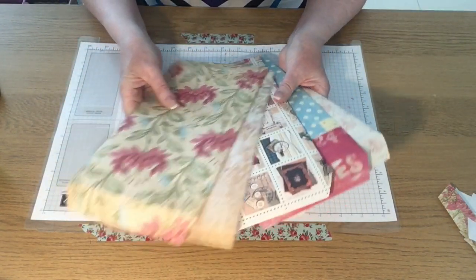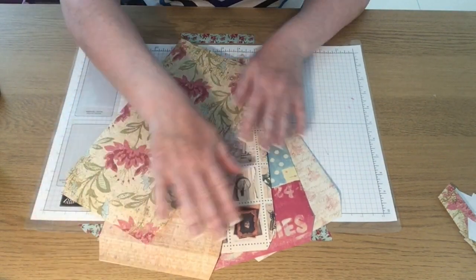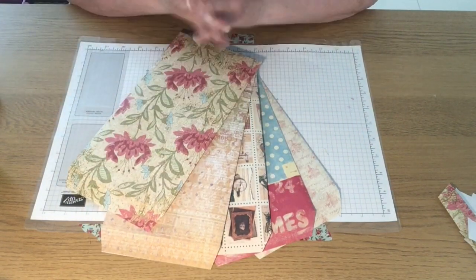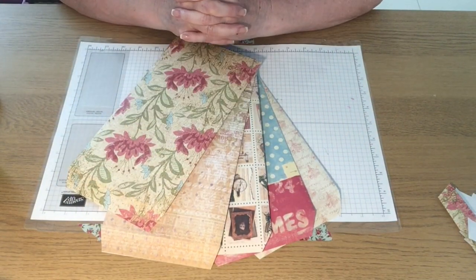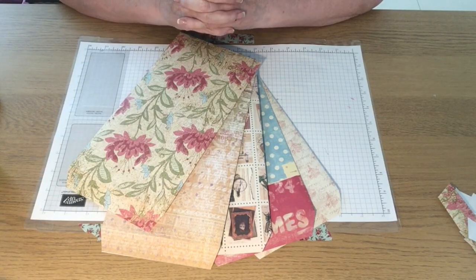So this is what I've got so far — five pocket envelopes, with a couple more to make. I hope you like that idea. Please give the video a thumbs up, don't forget to subscribe, and make sure you've got the bell notification icon switched on on YouTube so you'll get notified when I upload.